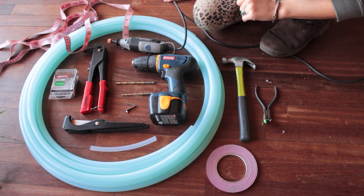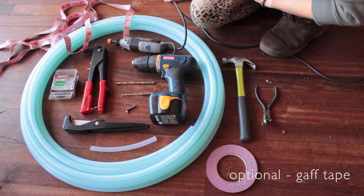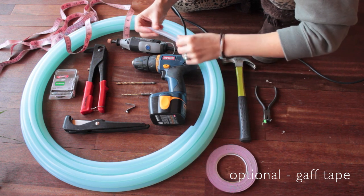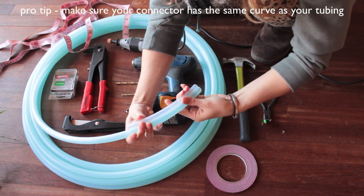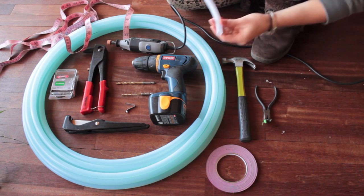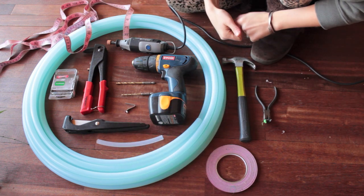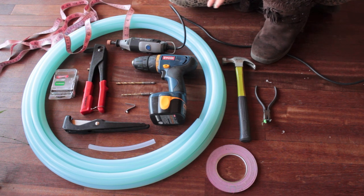Obviously my gaff tape. If I'm having a hard time getting the connector into the tubing I'll heat up the ends in warm water. Another thing to mention about the insert is that you want it to kind of match the curve of your tubing. If the piece is too curved your hoop will have an egg shape one way; if it's too flat it'll be rounded the other way — so the curve of your connector is very important. This is 5/8 tubing and I'm using one-half inch tubing for my connector.